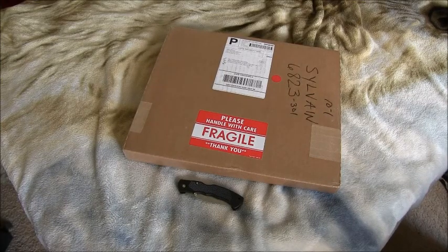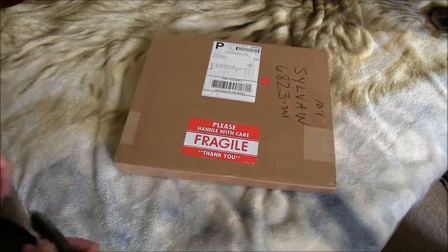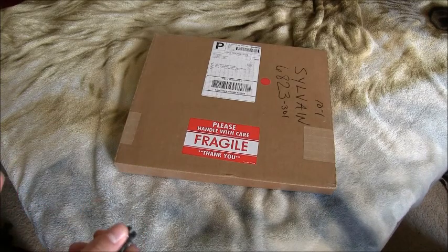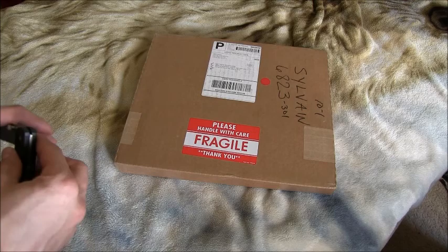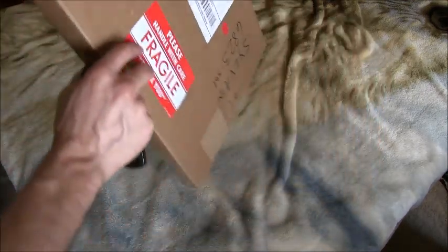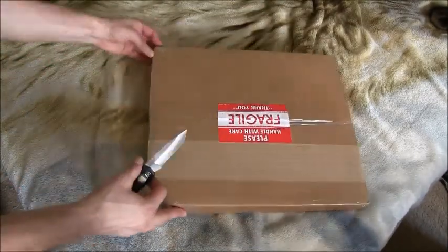Hello everybody, welcome to a new unboxing video. I know I made a big update announcing all this cool stuff I'm going to start doing, but I'm not hardly ready for it. So I'm doing an unboxing video. I do have a mic so I can start podcasting pretty soon. You already know what this is going to be because of the title of the video, so there's no point in me explaining.